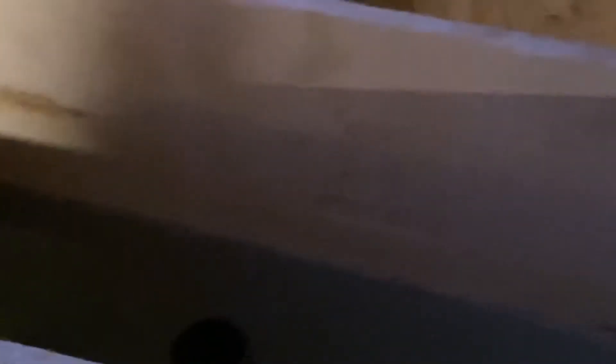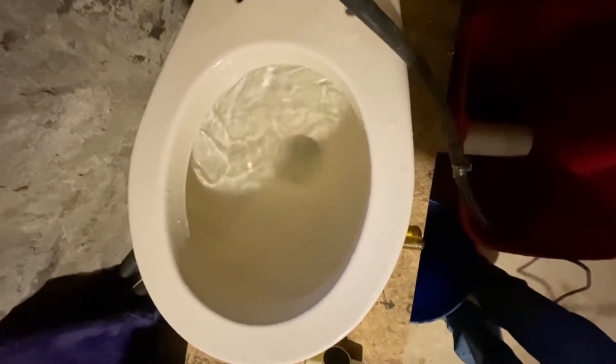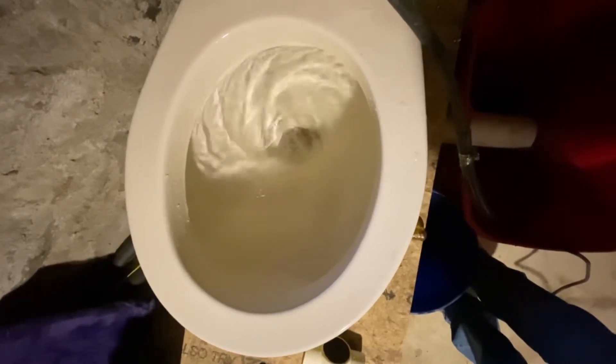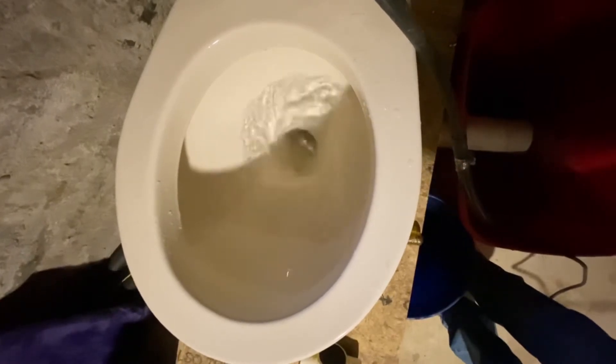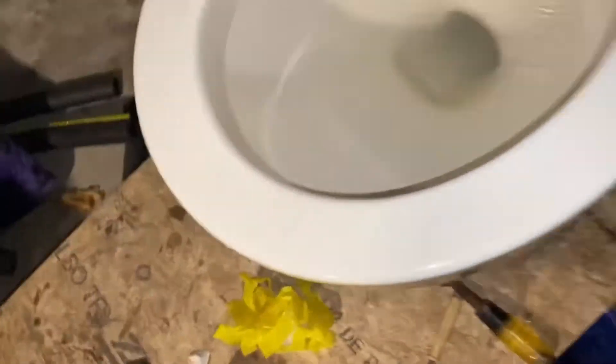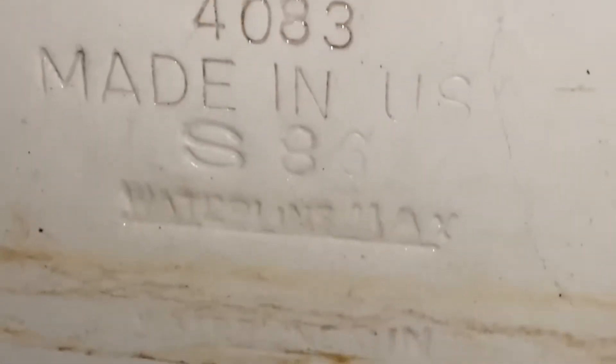So it's 1986 because it says S86. Without further ado, I'll give you a flush. Now I'm going to flush one paper towel. It says 4083 Standard, Made in USA, S86. That's the water line.